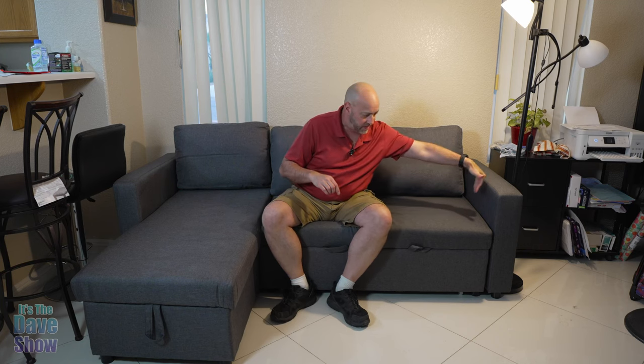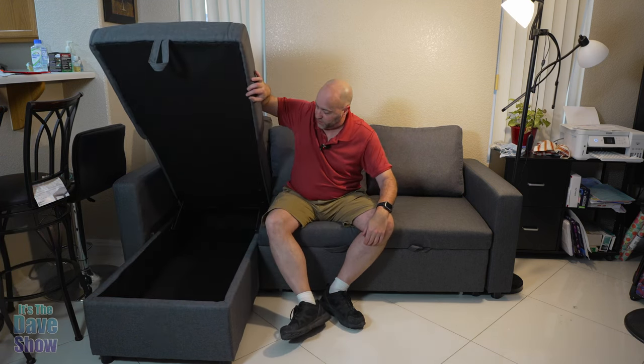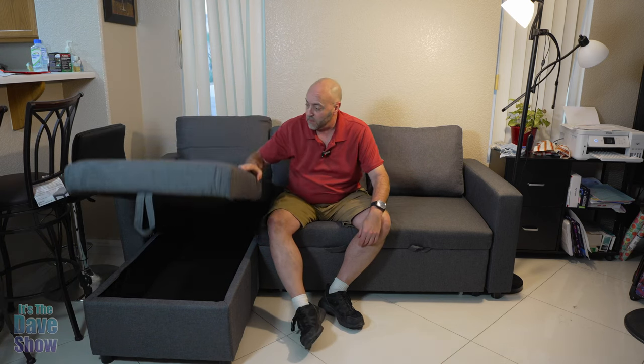I've got everything put together on this couch. If you follow the directions — I had to get the PDF file for mine — you put it together in bits: the end piece, then each piece slides into the next. It works out pretty well and is pretty easy. It's a very nice, decent little couch. You've got your loungy part here that has a little secret compartment. You can open this up and there's a lot of storage — plenty of room for blankets, extra pillows, and whatever else you need.